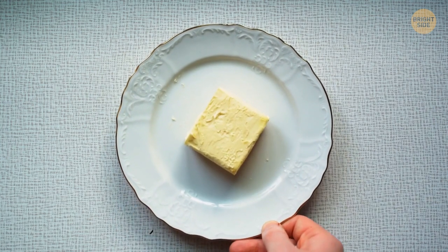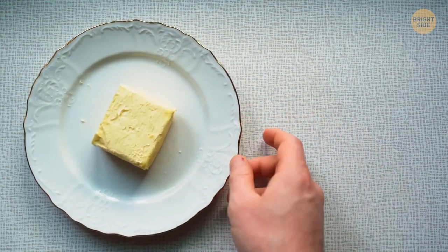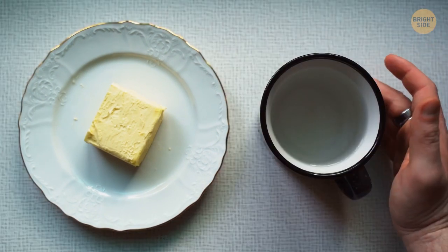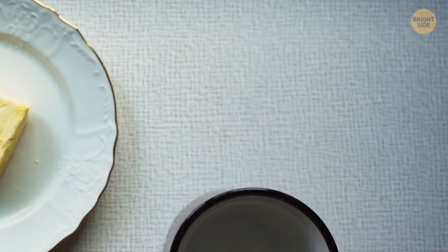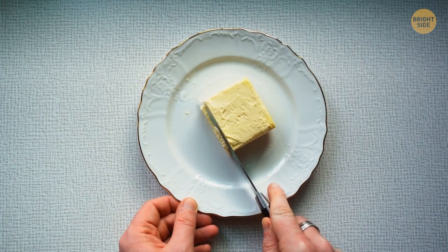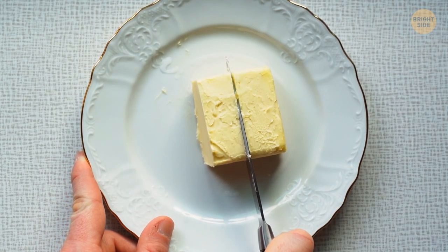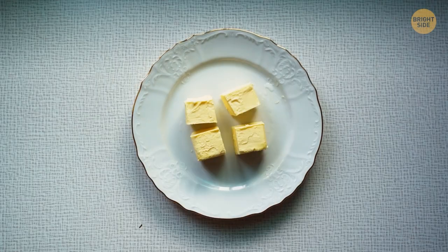Butter from the fridge is usually too hard and cold to use right away. Fill a large mug with hot water and wait until it heats up. Then pour the water out and cover the butter with the mug. The surface of the butter will melt and you'll be able to spread it on your toast with no problem. If you need to soften the entire piece for baking, cut the butter into small pieces and hold them under the hot mug a bit longer.